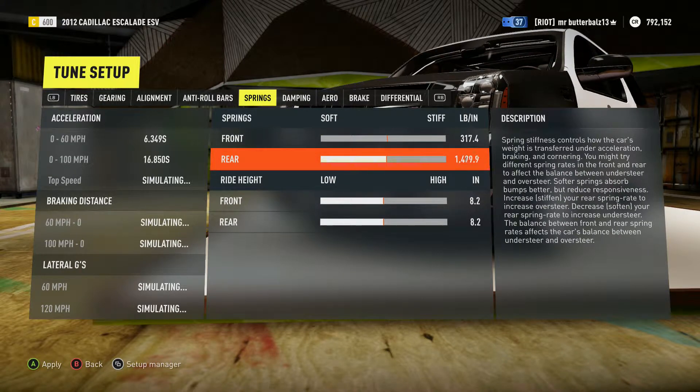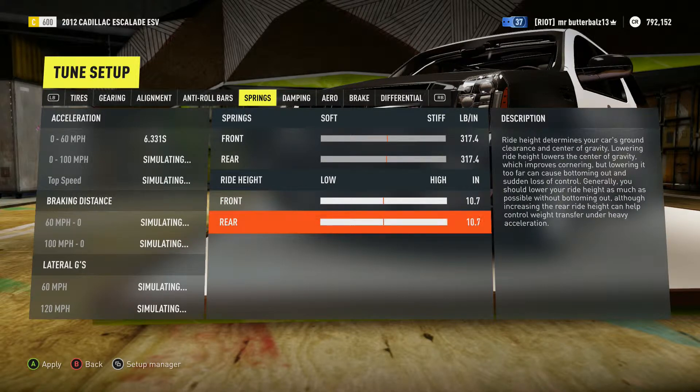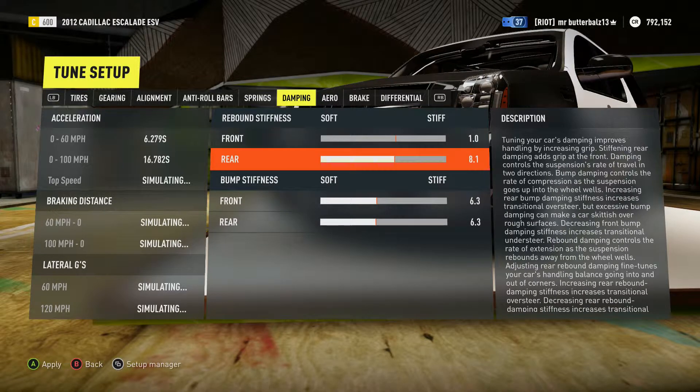Front and rear springs soft as well. For ride height, you want it all the way up. For dampening, make everything soft — front and rear.